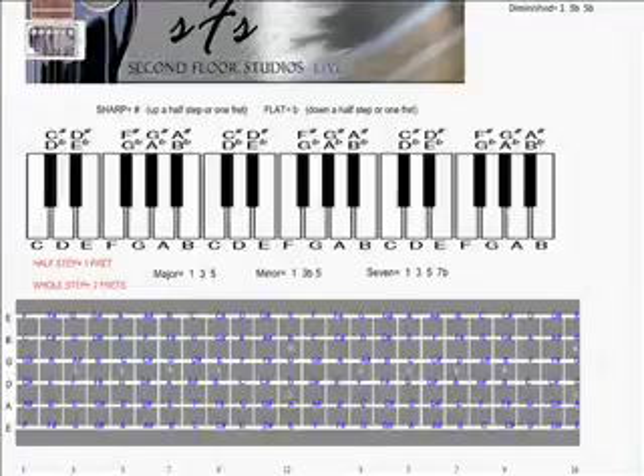Hey everybody, welcome to Lesson 5, Video 5 of Stu Johnson's Essential Music Basics. This is Stu Johnson. I just wanted to start by saying that this lesson we're going to introduce a new guy.